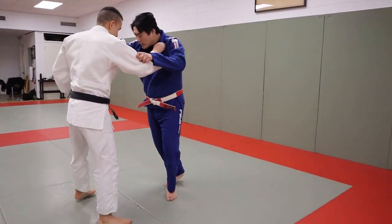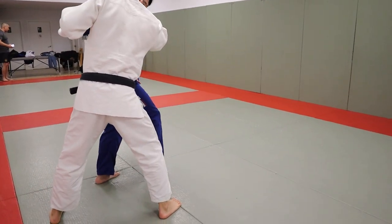That's right versus right Taiatoshi. You can also do a Kosoto first, then pivot and go Taiatoshi.